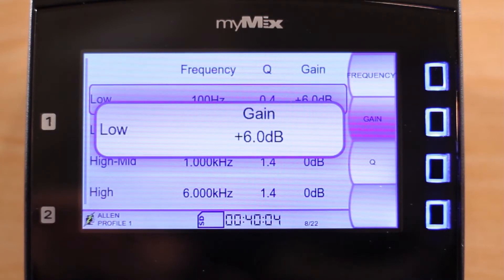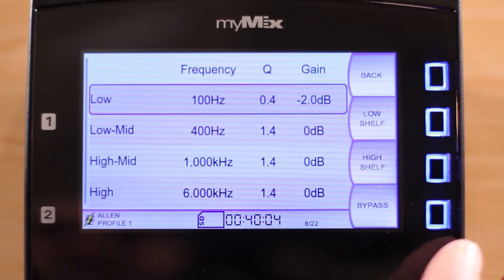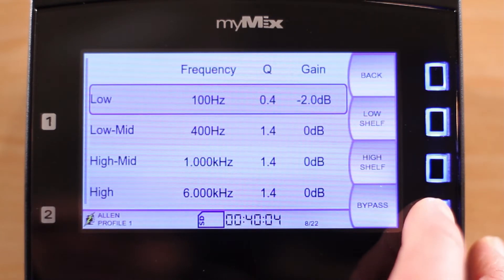In most cases, you will be cutting frequencies rather than boosting them, which is why you are limited to a 6 dB boost. Finally, there is a bypass function so that you can A-B your mix. Any adjustments you make to the master EQ are stored on your profile.